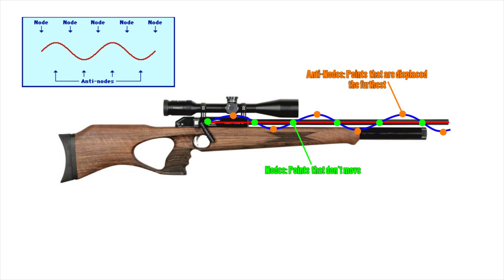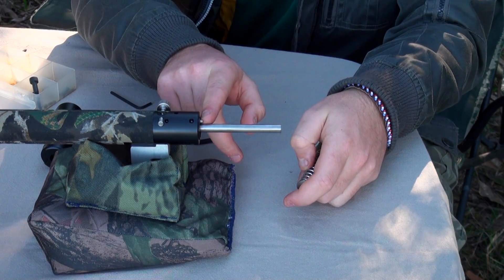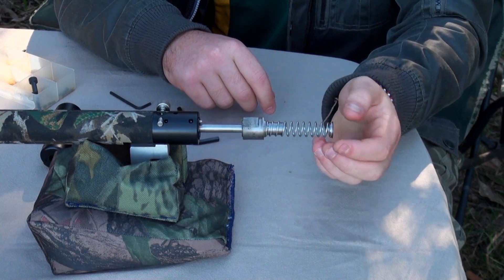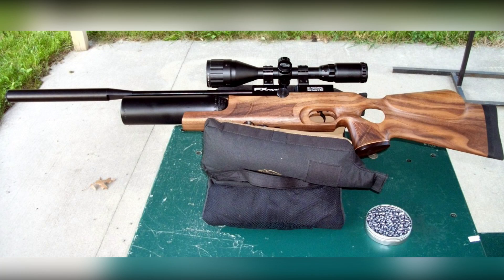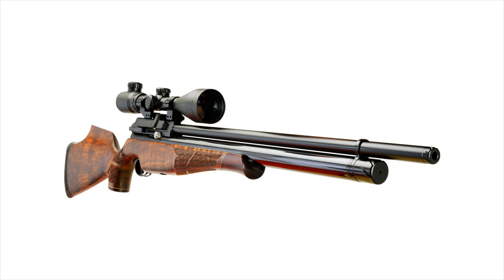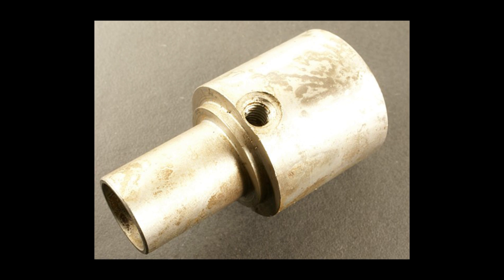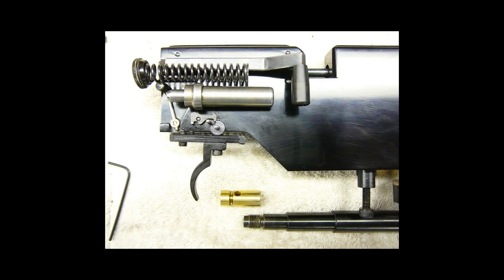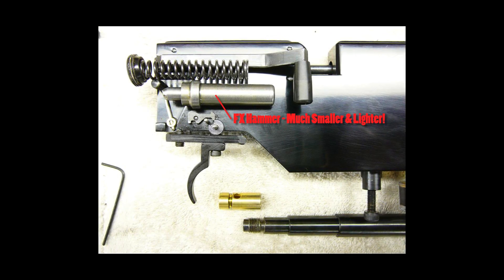One important factor when talking about vibrations in PCP air guns is the hammer weight and hammer strike force. When the hammer strikes the valve, regardless of whether there's air in the rifle or not, there will be some vibrations, and their severity depends on how heavy the hammer is. Comparing an FX Royale and an Air Arms S510 shooting at exactly the same velocity, the vibrations from the S510 are significantly more violent because its hammer is very heavy. If you've ever fired an FX rifle, the lack of recoil compared to other guns really takes you by surprise.